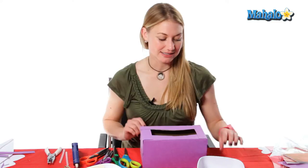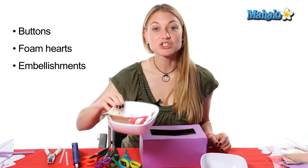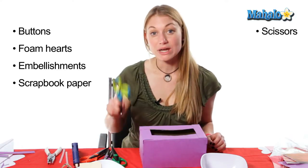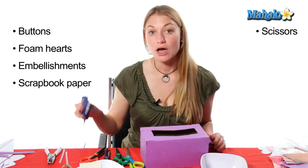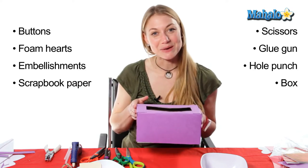In order to make your Valentine's mailbox you need these supplies: buttons, foam hearts, embellishments and different pictures, different types of scrapbooking paper, regular scissors, scallop scissors, a glue gun, glue gun refills, hole punchers, and your mailbox.